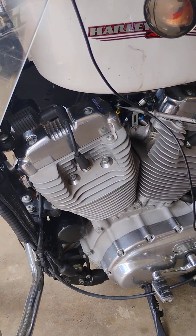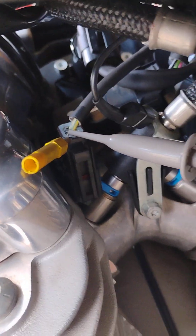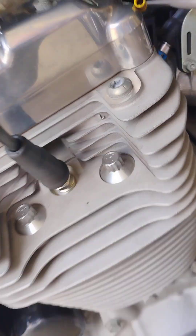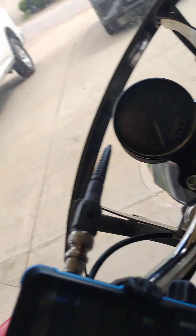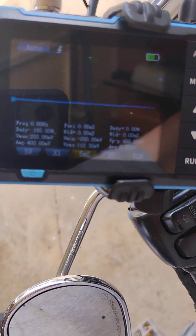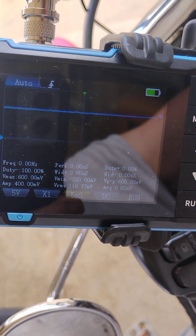Okay, Tim here again. 2007 Sportster, and I'm playing with this oscilloscope. As you can see, I have back-probed the control wire on the front cylinder injector and attached our scope here. Sorry if the video is not too good — I'm trying to position it so you can see just how clean the lines are on this goofy little $40 oscilloscope. Let's see what we've got.